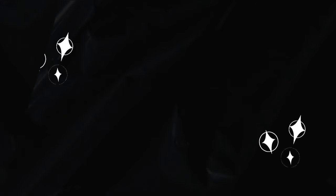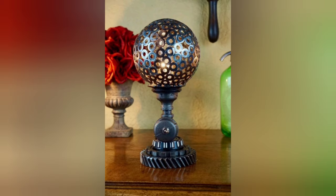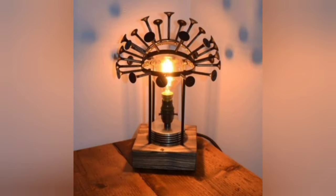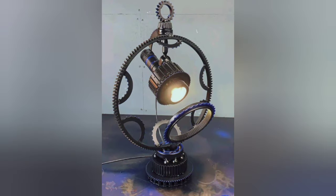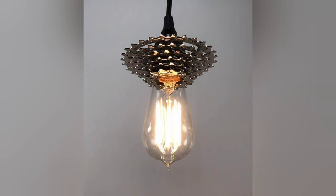Creating a DIY metal lamp can be rewarding and a creative project, offering both functional lighting and aesthetic appeal. Here are some design ideas and steps to help you get started. Welcome back to my YouTube channel. Thanks for being here and thanks for watching. Please do subscribe to my YouTube channel for more interesting videos.